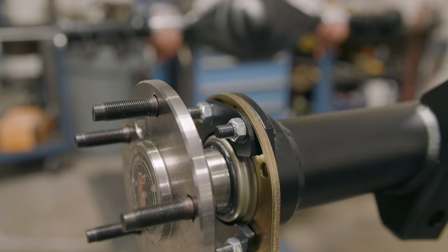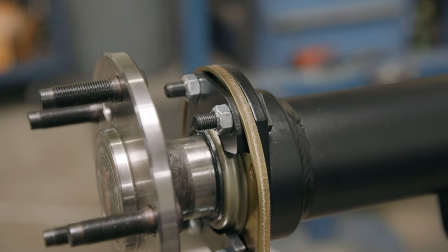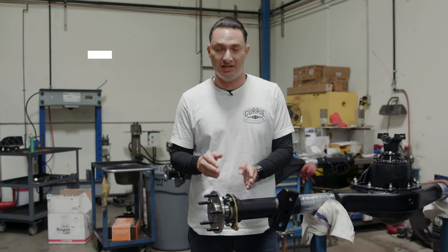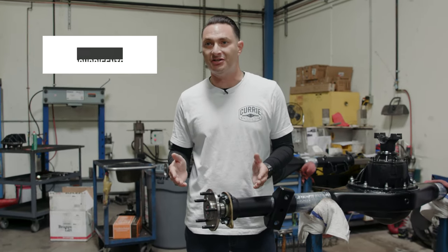So that should cover axle installation, what our new retainer plate looks like, and how this goes together the correct way. It's going to differ by brake for the most part, but as long as you have everything stacked together, it's going to get the correct amount of preload on the bearing and the correct amount of preload on the seal so nothing leaks past. If you guys have any further questions, please feel free to reach out to us — send us a DM or leave a comment below.